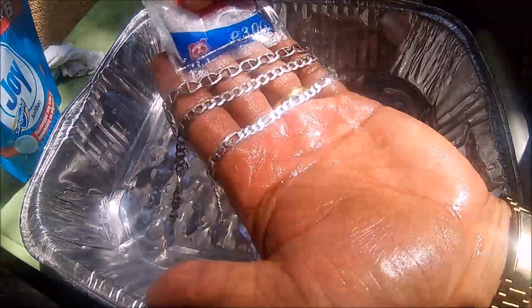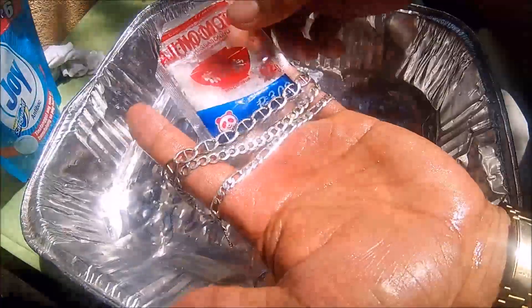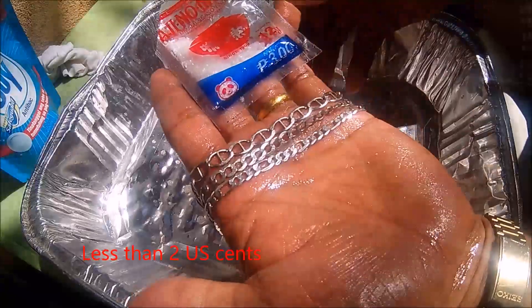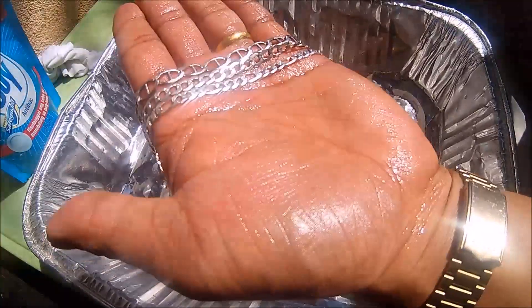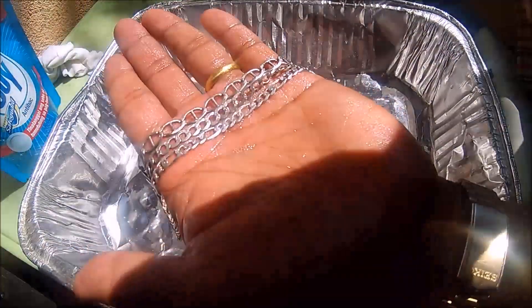I am happy with the result. For only one peso, I already cleaned my silver chain beautifully. Try this if you have MSG at home.